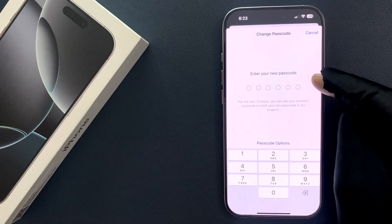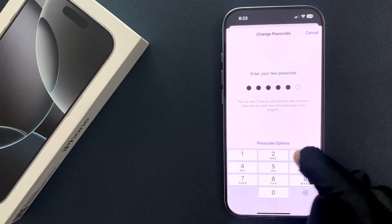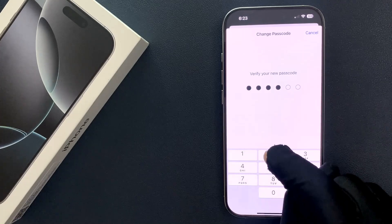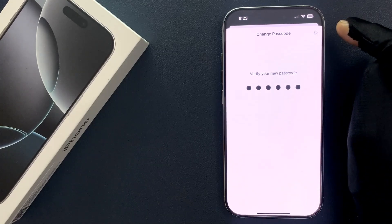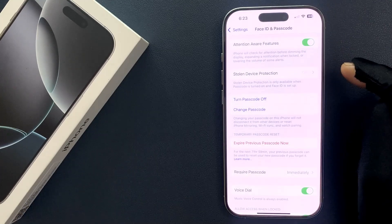Just enter your new passcode that you want and verify your new passcode. You can see it's saving the changes. You can see it's now saved.